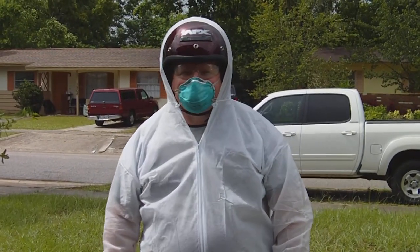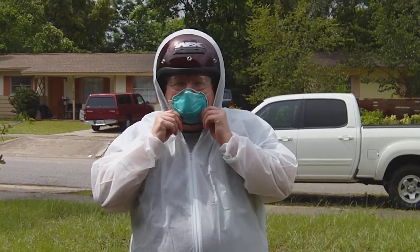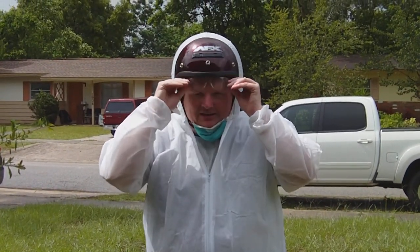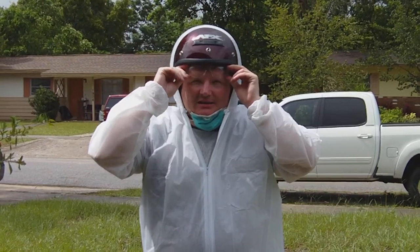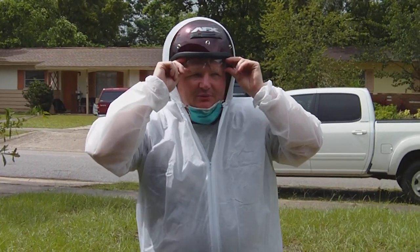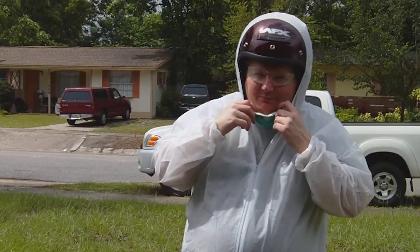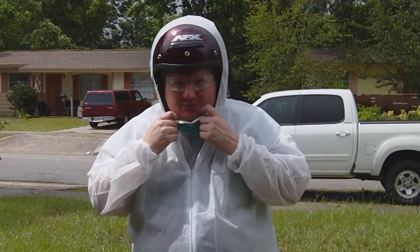Wear some throwaway shoes. You want to keep all of your stuff covered, and when you're done, get rid of everything. My glasses are getting fogged up here, but anyway, just something to consider when you're working in the attic.